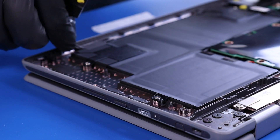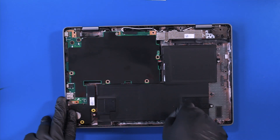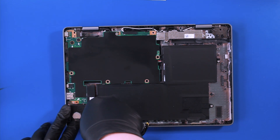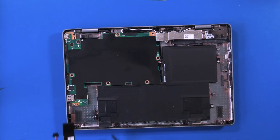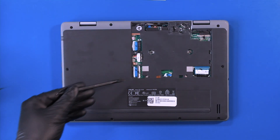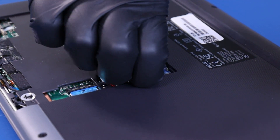Lift up the speakers and unwind the cable from the guiding paths to remove. Flip open the locking clips and unplug the daughterboard cables from the motherboard.